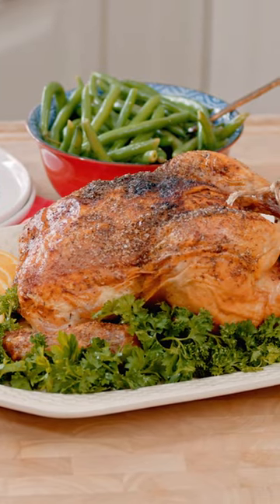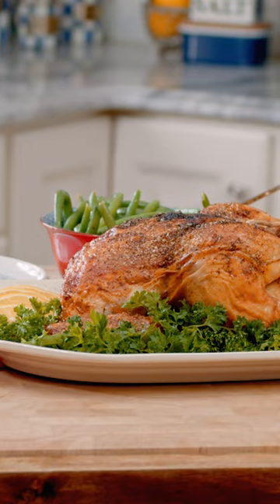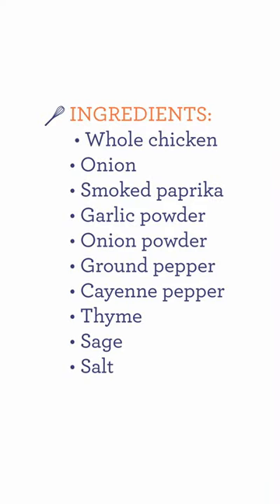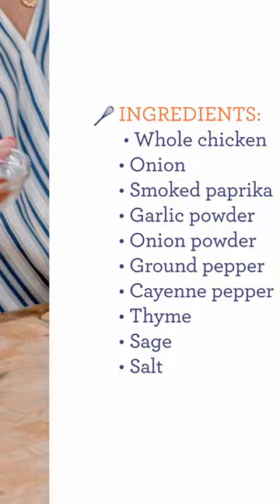Tender, juicy rotisserie chicken that you can make at home — it's easier than you think. This rotisserie style chicken comes together in minutes, let me show you how.